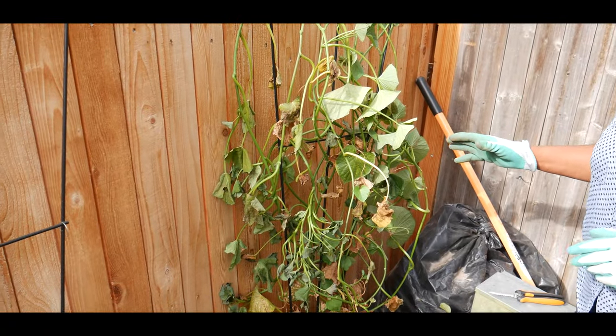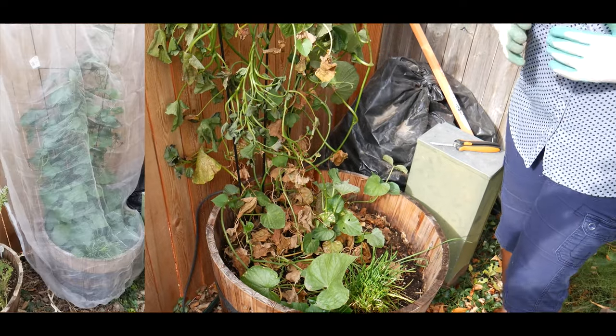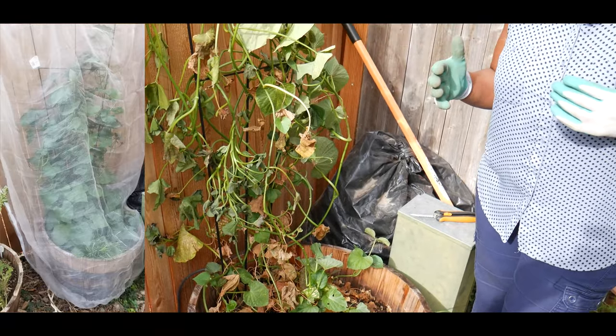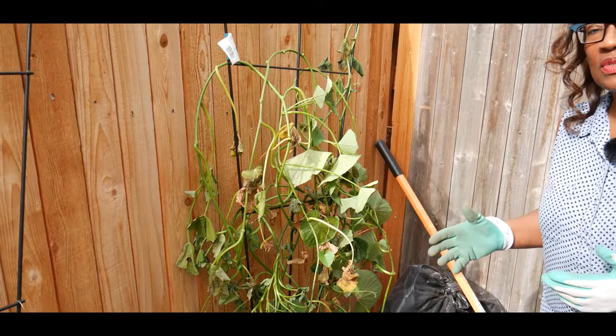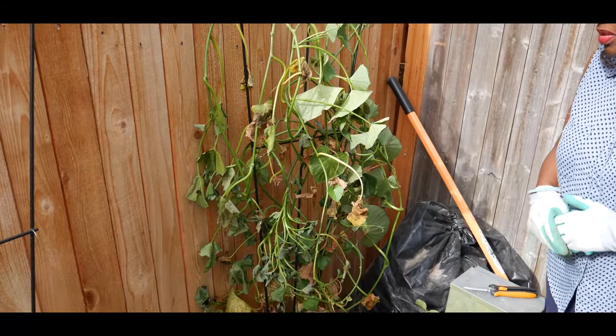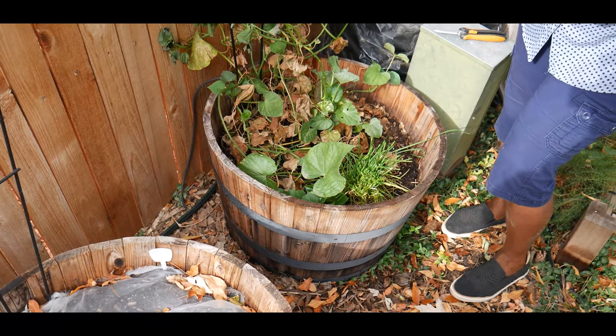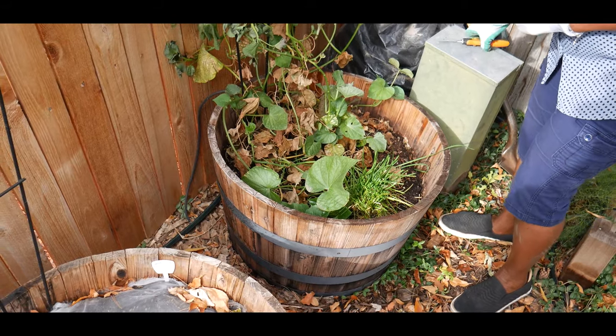It is now mid-October, Zone 5b, and it is now time for me to harvest my sweet potatoes. The reason I'm growing my sweet potatoes vertically is because I am limited on space — that doesn't mean you can't grow certain vining vegetables when you're limited on space. I find these beer barrels really wonderful to grow certain crops vertically.